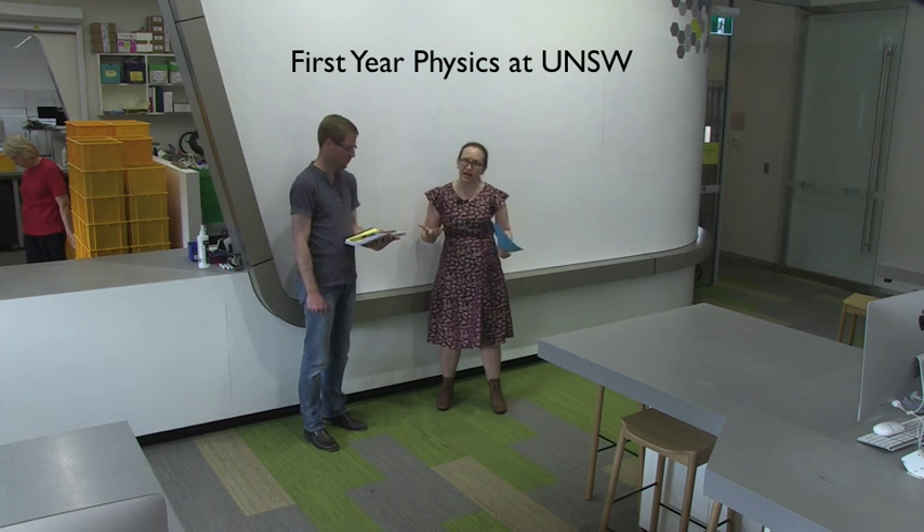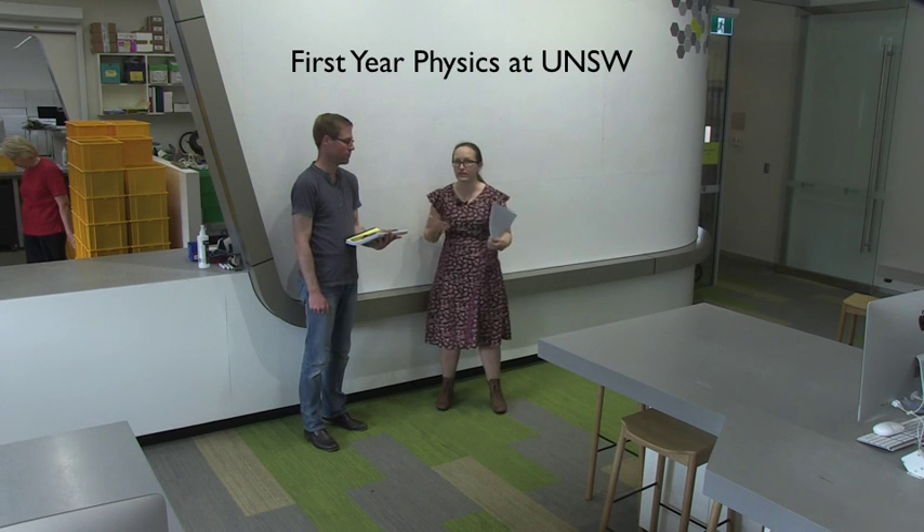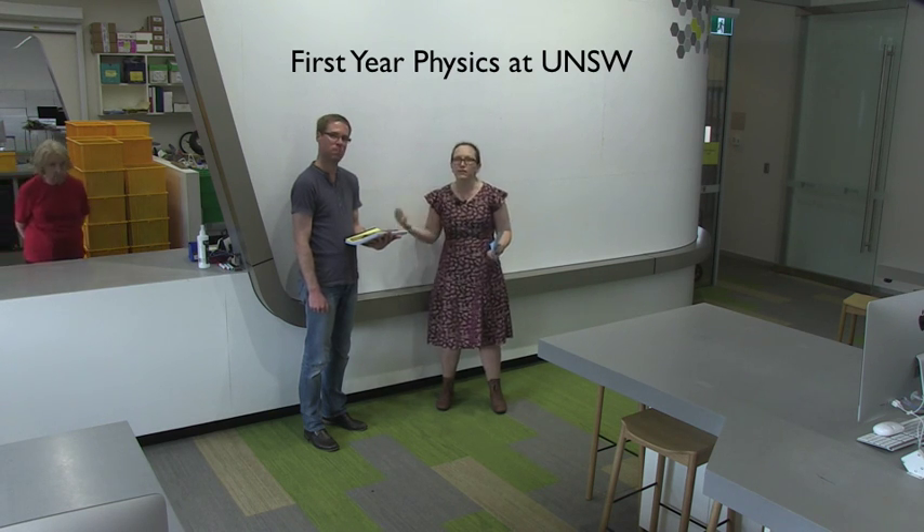If you do need to book a catch-up lab because you're late, not allowed into the lab, or you miss a lab for some reason, you'll be able to book a catch-up lab online the week before the catch-up labs are scheduled to run. For Physics 1A, the catch-up labs run during weeks 8 and 13, so during week 7 and week 12 you'll be able to book in online.